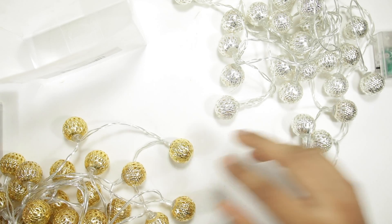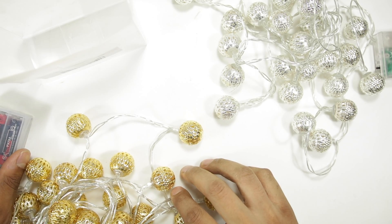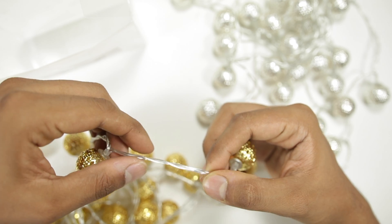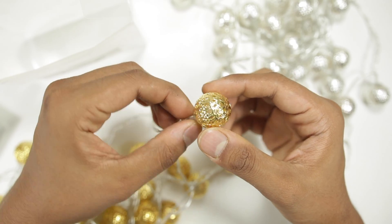Hey everyone, I am taking a look at battery operated string lights. It just came in a small plastic box and it runs on three AAA size batteries. It's around 10ft long with each LED unit about 15cm apart from each other. It is made up of very thin and light material and each unit is about 1 inch in diameter.